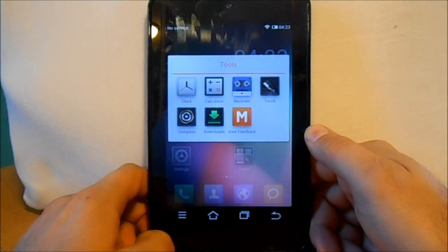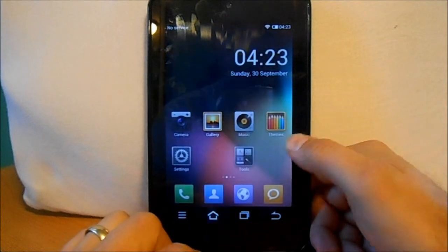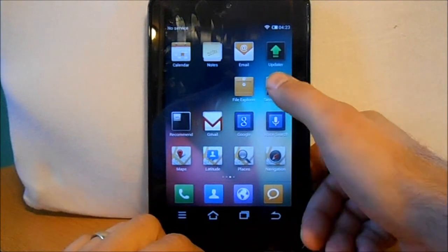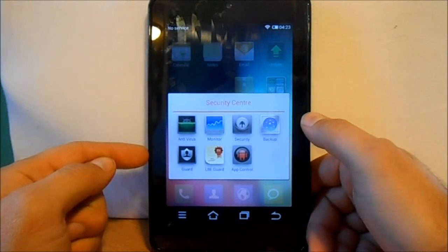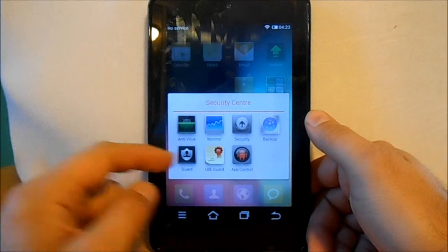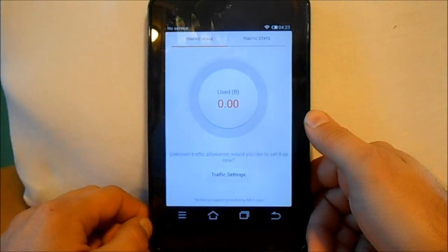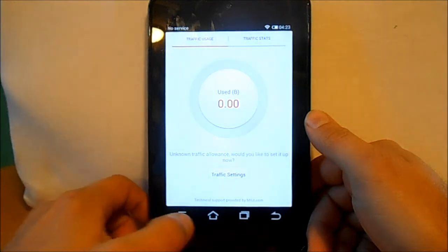Let's look at Tools. You have clock, calculator, recorder, torch — which doesn't work because there are no LEDs on this — compass, downloads, that kind of stuff. There's a file browser, some security things, antivirus software built in, app control, backup, security monitoring, and system monitoring. The data monitoring deals with cell signal and how much data you're using.